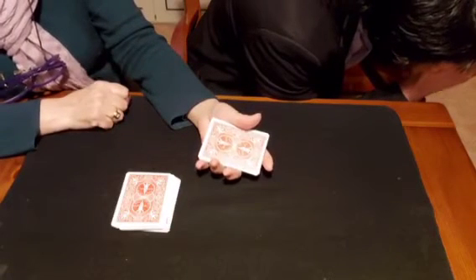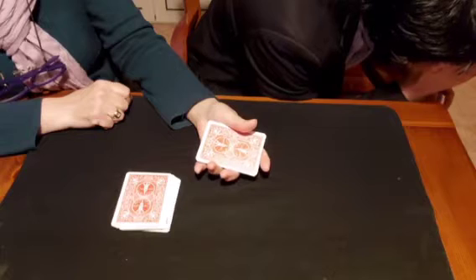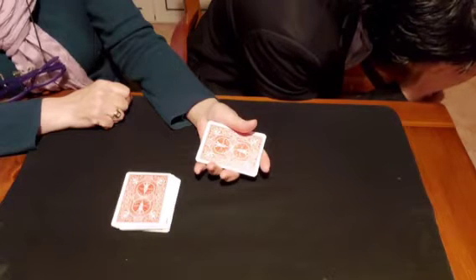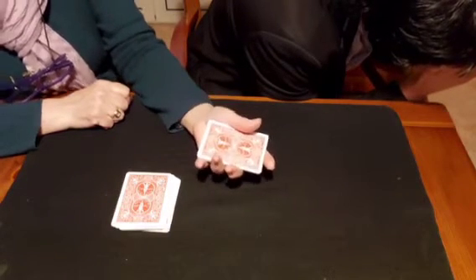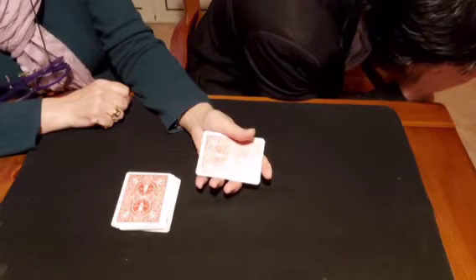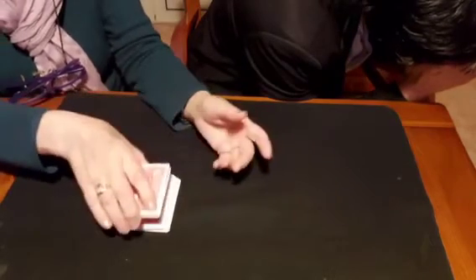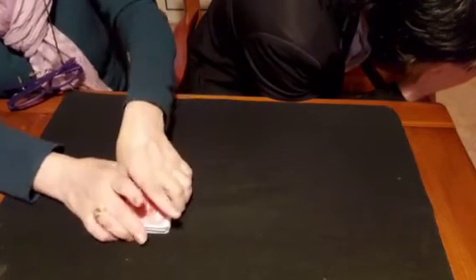Now please think of the color of your card. If your card is a red card, put your packet on top of the packet on the table. If your card is a black card, put your packet on the bottom of the packet on the table. Tell me when you have done.